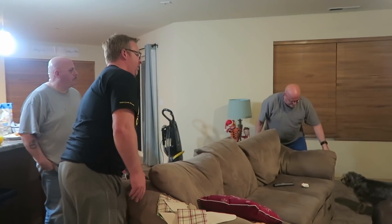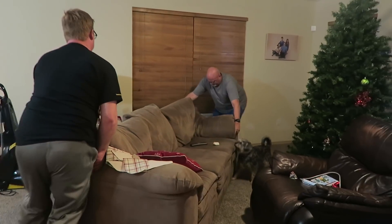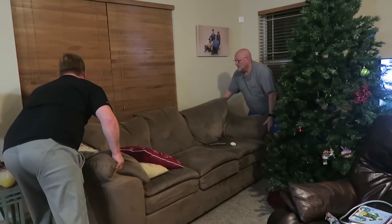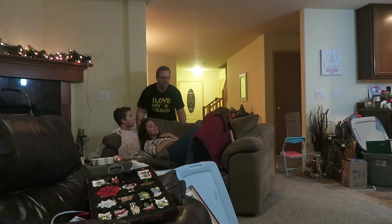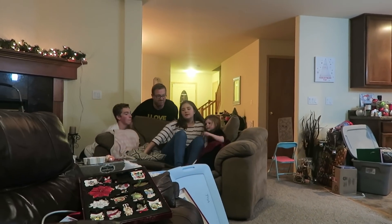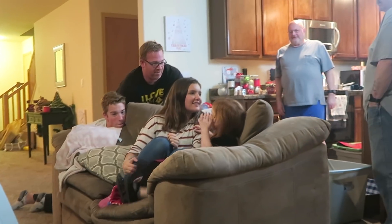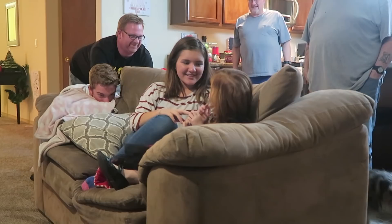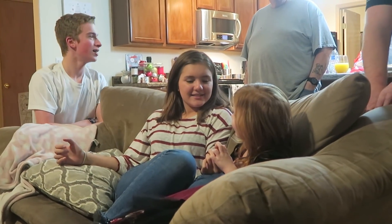Okay, we're rearranging furniture again. Yep — pull up your pants, Shad. These couches are so big, you guys! Shad said that Kennedy could stay on the couch. One, two, three — oh my gosh! She sits on there and it's cranking. Nope, that way Keaton.